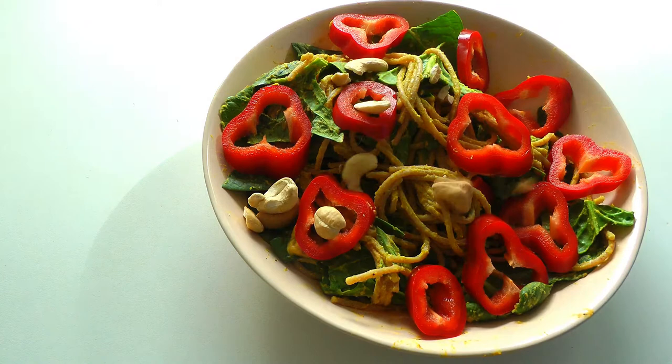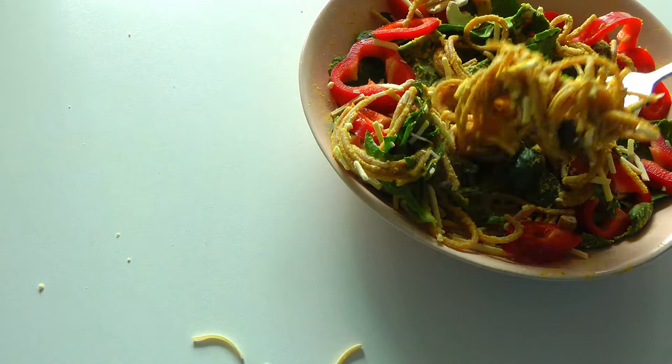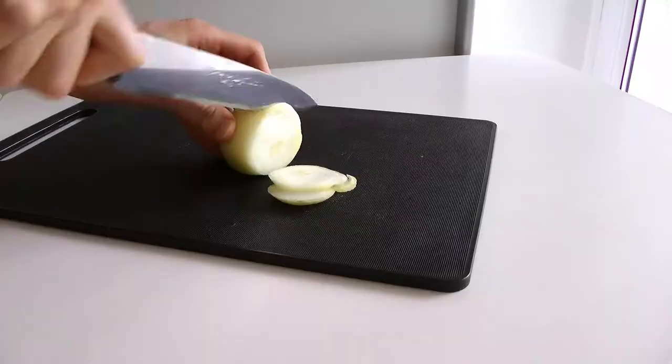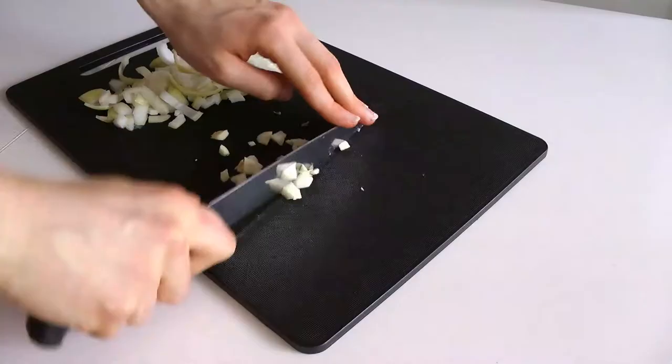Maybe add some cashews or nuts of your choice and vegan cheese — that is basically it. So yummy and simple, everything mixed in one bowl. For recipe number two, you are first going to chop up some onion and mince some garlic.